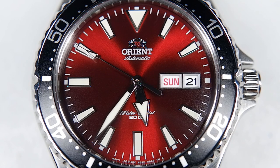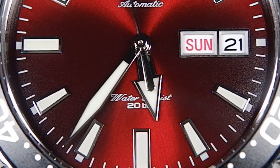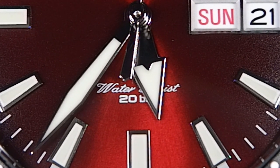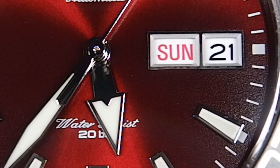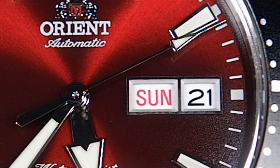The dial itself is pretty classy — I'd say way too classy for the rest of the watch. The applied indexes line up correctly, they're attractive, original, and easy to read. The handset is very nice as well. The day-date window is nicely framed, making the day and date very easy to read. I would argue there's too much going on at the top of the dial — did Orient really need to squeeze 'Automatic' under the logo? Do they even make quartz watches?